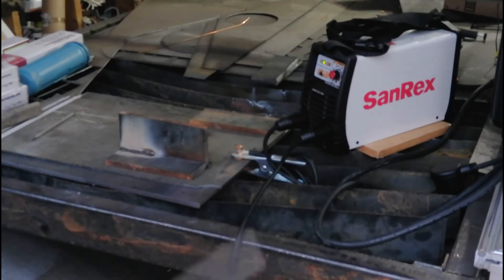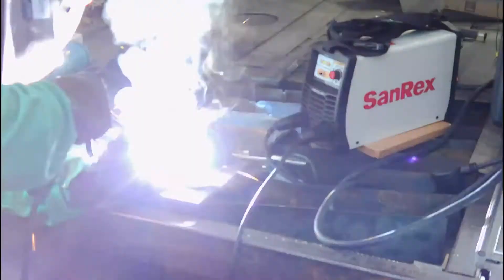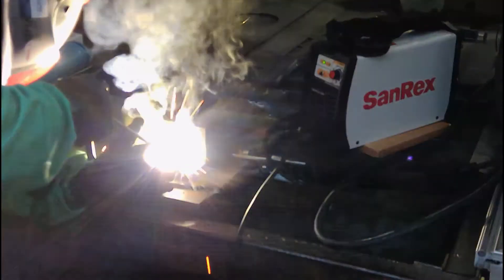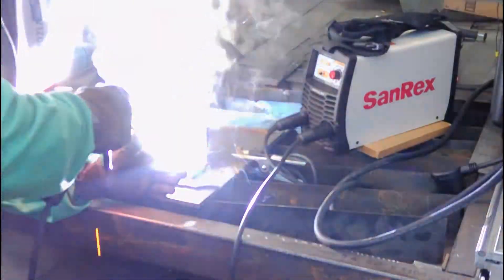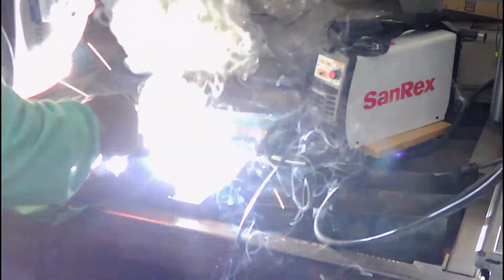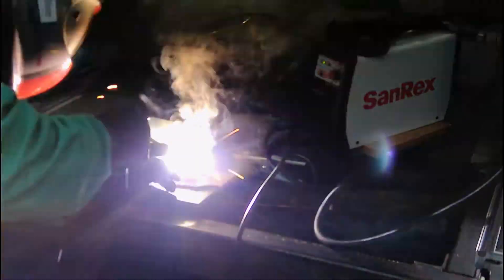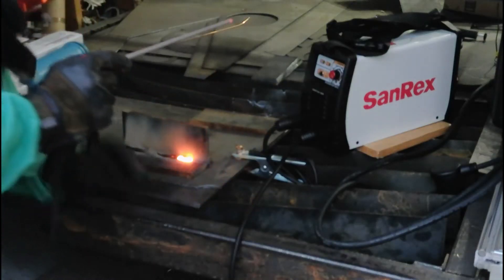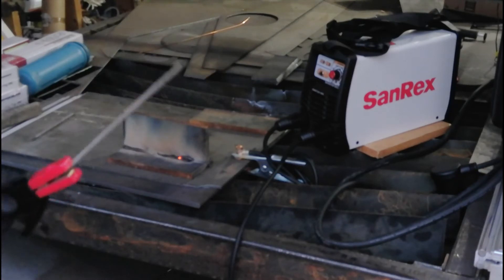100 feet of number 12 extension cord. Now 5/32" 7018. And we tripped the breaker, as I thought it would. But it ran a lot longer than I expected it to.